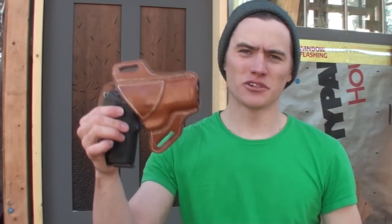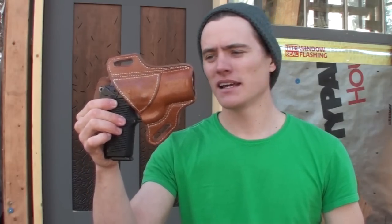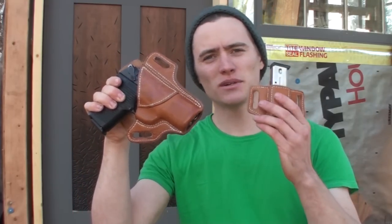A while back I posted a video where I was out in the woods and had a firearm on my side. I got a couple of questions and comments about what kind of gun it was and the holster. The gun is a Ruger P95 — an inexpensive nine millimeter that Ruger makes. It came with two 15-round mags and I paid about $250 for it new at dealer price.